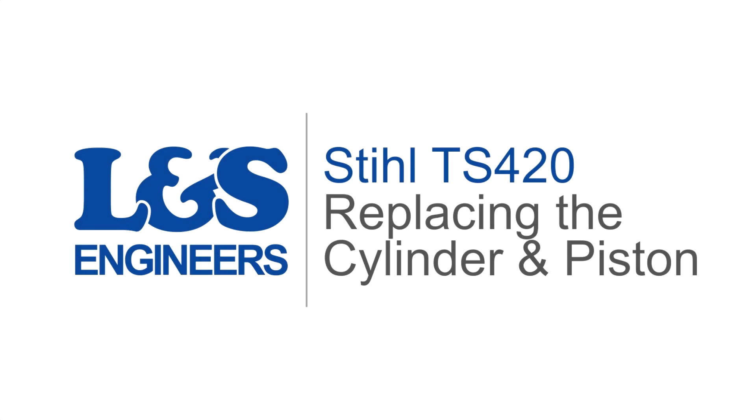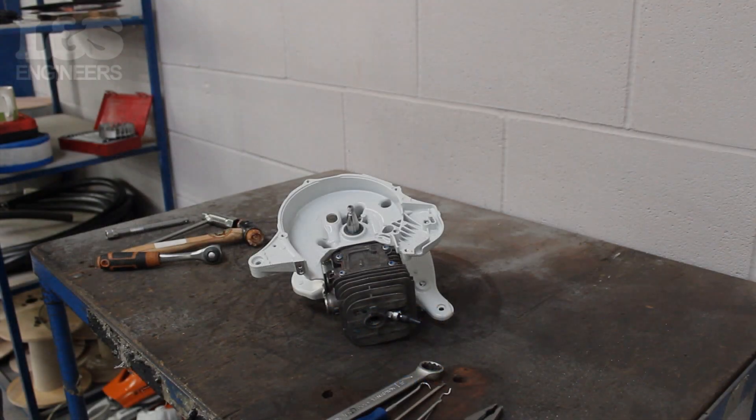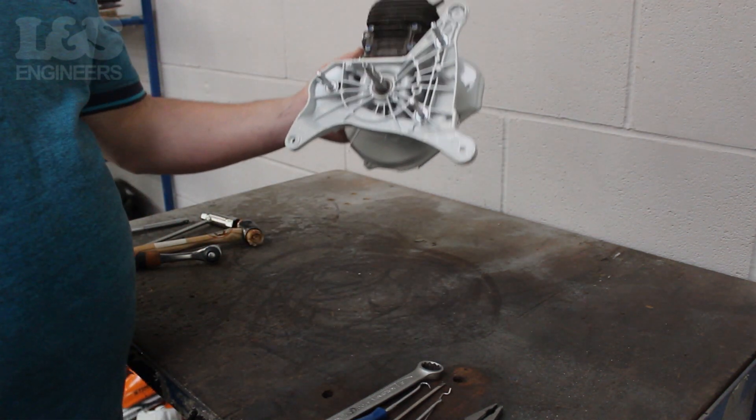Today we're going to change the cylinder and piston on a Stihl TS420 disc cutter. To do this you need to get the machine down to a short engine. We have linked our video on how to do this in the description below. Once that's done you can continue with this tutorial.